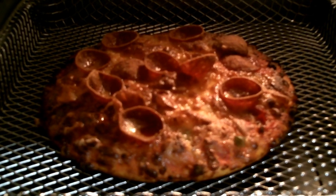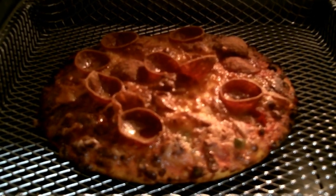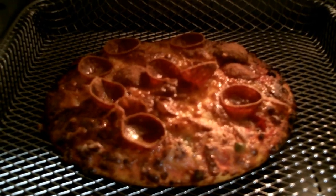There you go. Our first item baked by the Gourmia Air Fryer Oven.